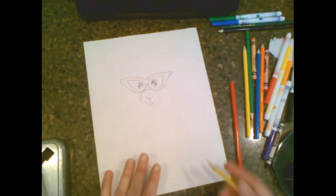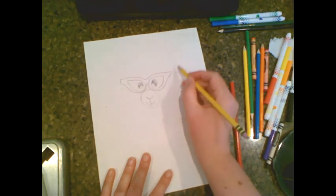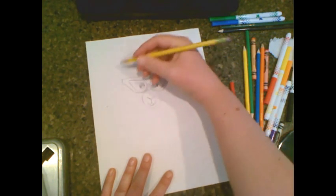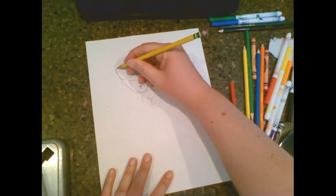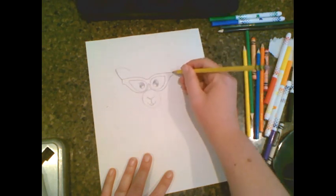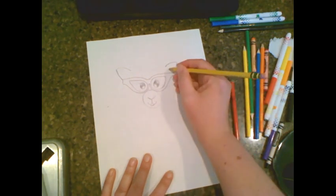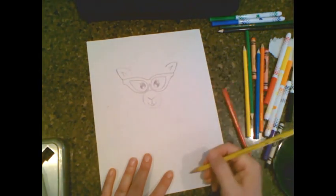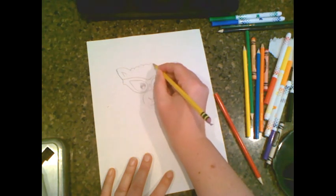Now we need to actually make the head. We're going to start above where the ears are going to be. So let's start with our little ears — just come up and over, up and over. They're just little ears. Then I like to do a little line and down, almost like an upside down letter B. And then we're going to go bump, bump, bump all along the top of the head.